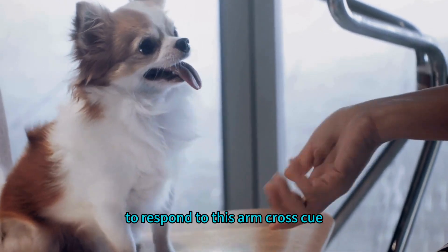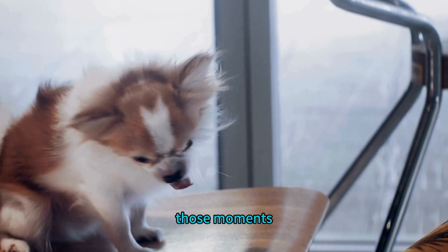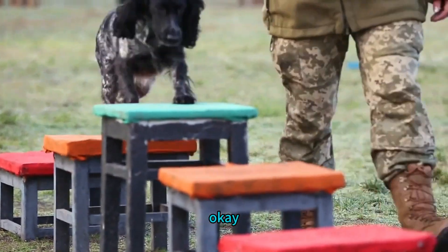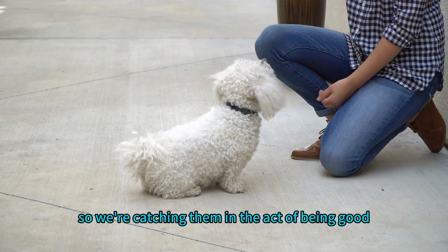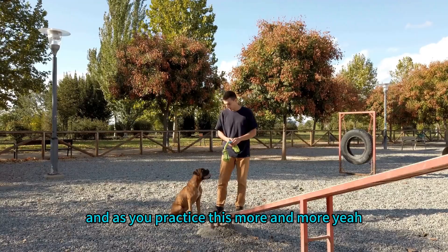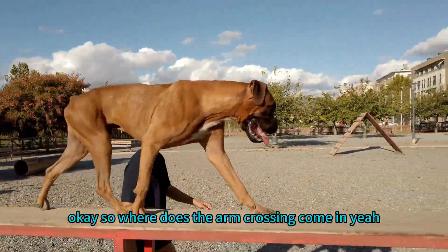Teaching the arm cross cue starts with rewarding those automatic sits — the moments when your dog just happens to sit on their own, especially when someone is approaching. That's your golden opportunity: mark that behavior with a 'yes' and give them a treat. We're catching them in the act of being good and reinforcing it. Over time your dog will start to associate someone approaching with sitting.